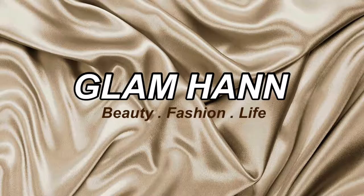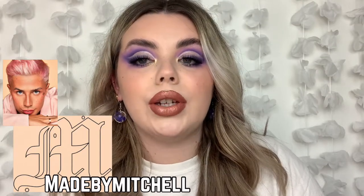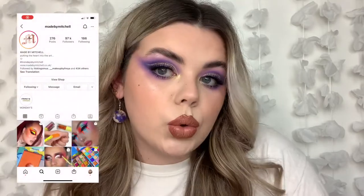Hi guys, welcome back to my channel. In today's video I'm really excited to be filming this because I have done a first impression for you guys trying out Made by Mitchell. So if you have not heard of Made by Mitchell, have you been living under a brick? It is Mama Mitchell's brand.